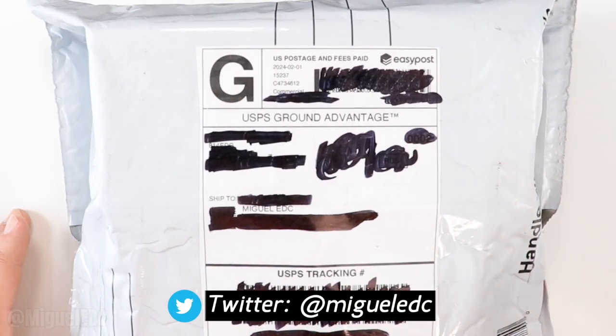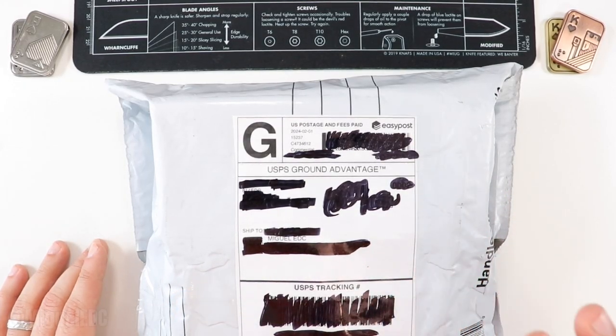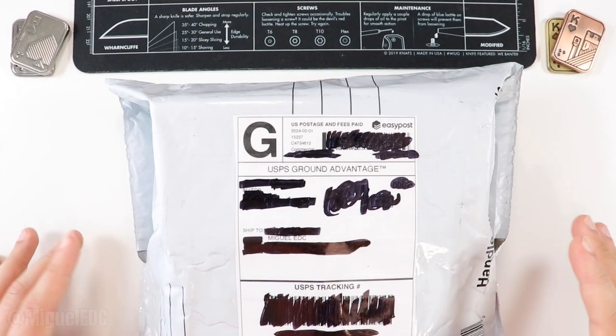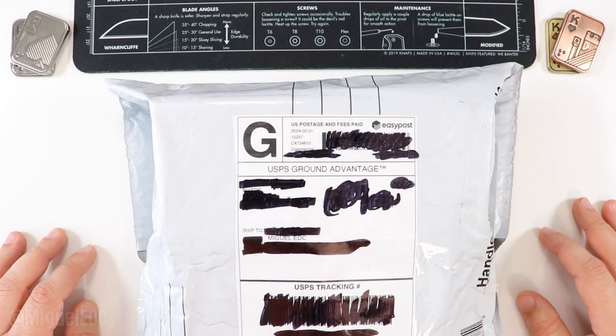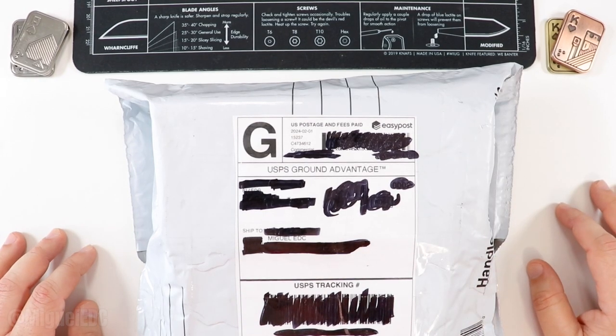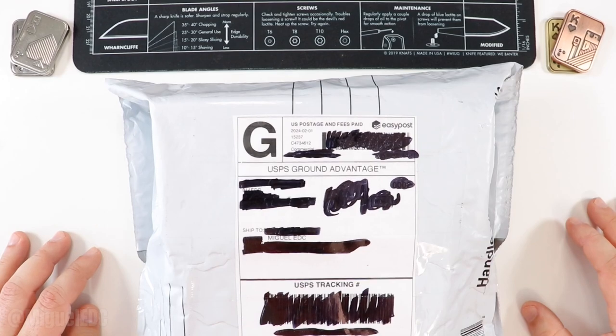Today we're doing another unboxing video for you guys to check out with me. I honestly have no clue what's in here as far as knives go, so you're in for a little treat, just like I am, because you're going to see my first impressions going into this package. I do know it's coming from Lefty EDC's knife pass around, so shout out to Kevin. This particular one is coming from A13EDC — check him out here on YouTube as well. He also goes over knife and EDC gear content.